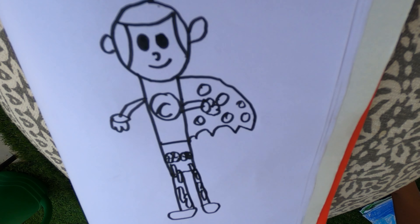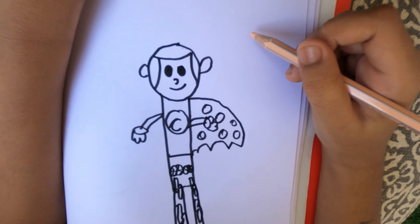Now we finish drawing. Let's start coloring him.